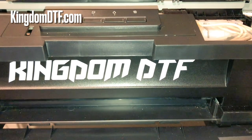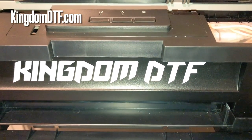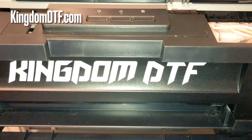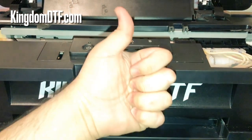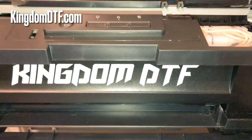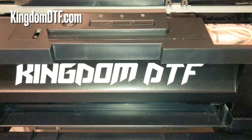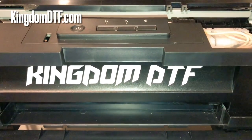How you doing guys, this is Josh from Kingdom DTF. To all my subscribers, welcome back to the channel. If you are not subscribed, go ahead and subscribe to the channel, hit that like button, and turn your notifications on — because here we got knowledge about DTF printing, tricks and tips.